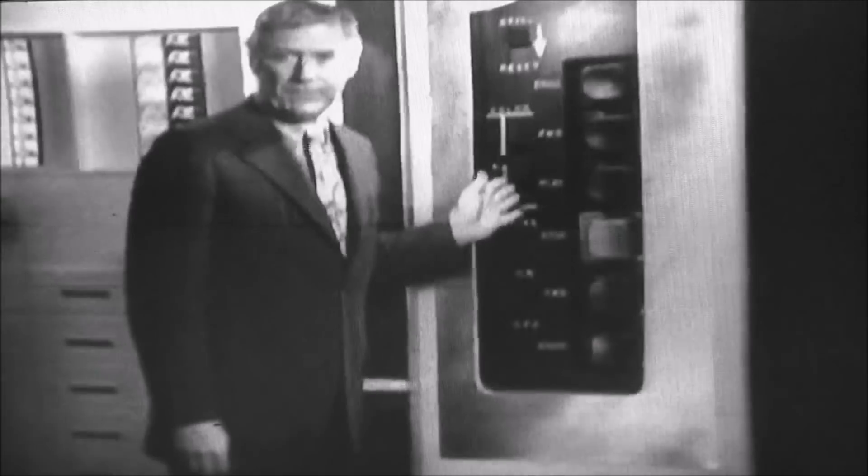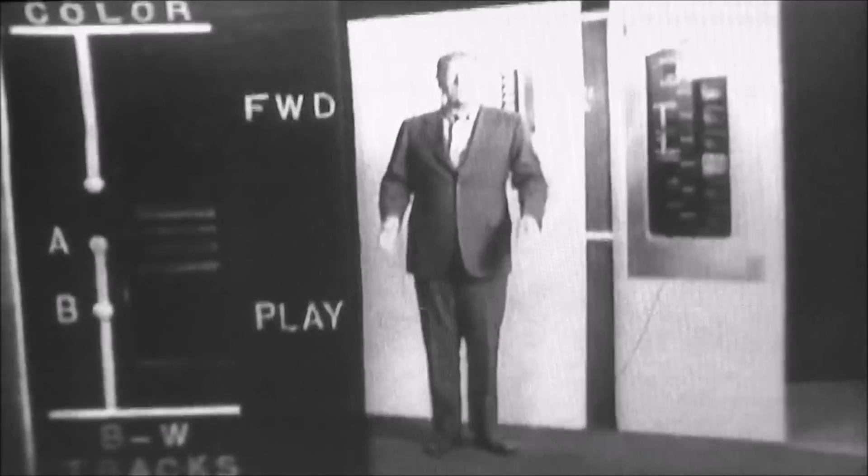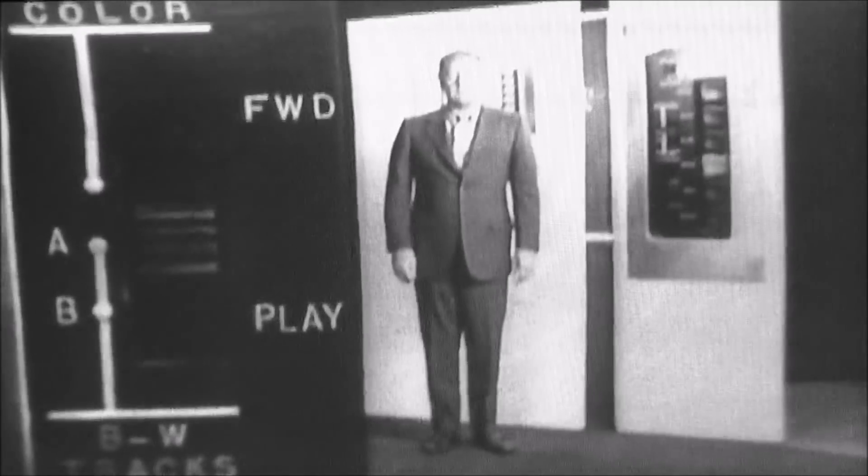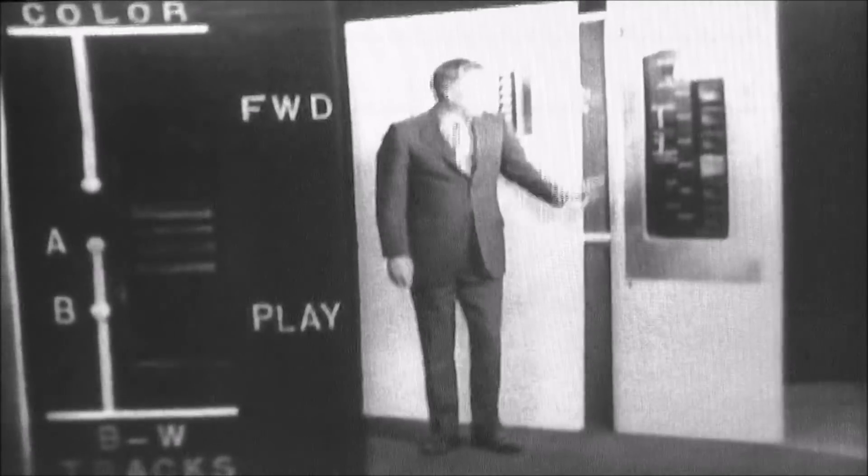Let's explain another control: the track switch. It's located right here — it's a three-position slide switch that lets you move between two tracks of black and white and color. Track A, the one you're on now, shows me in black and white in the Museum of Science and Industry in Chicago, where working exhibits show the progress of scientific and industrial developments.